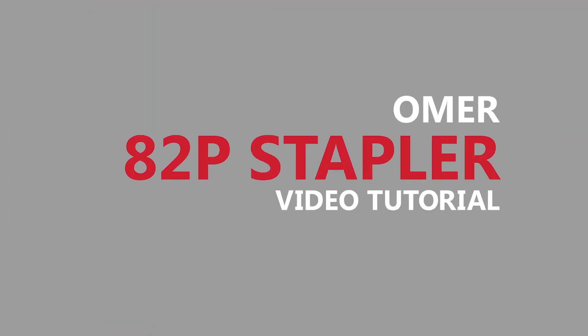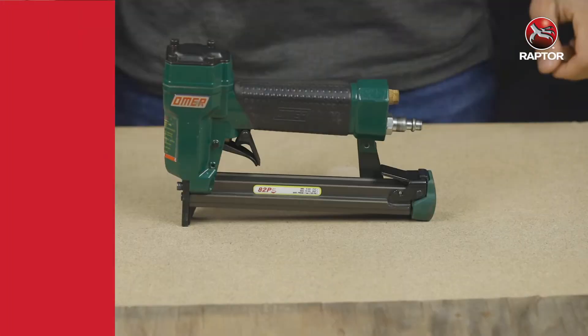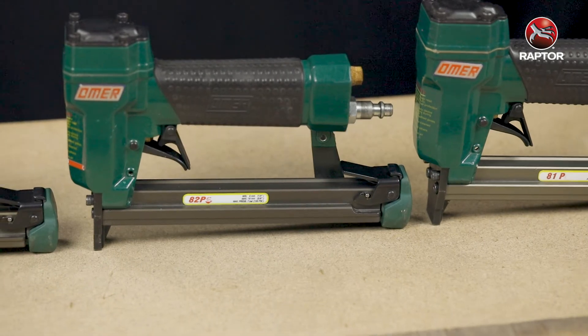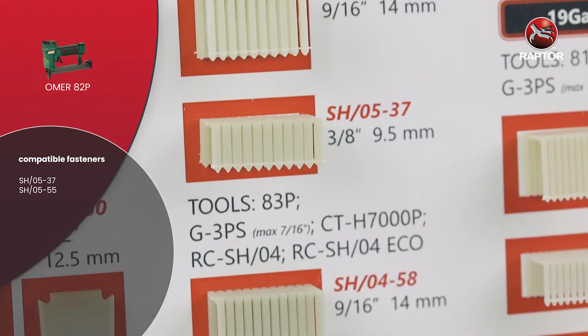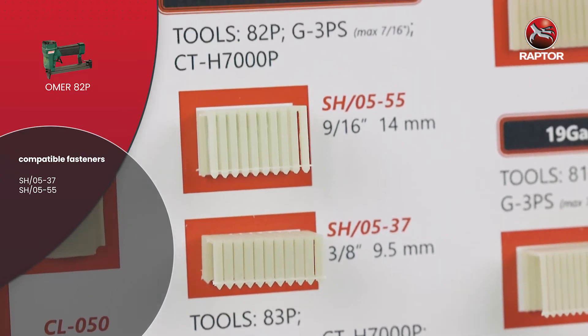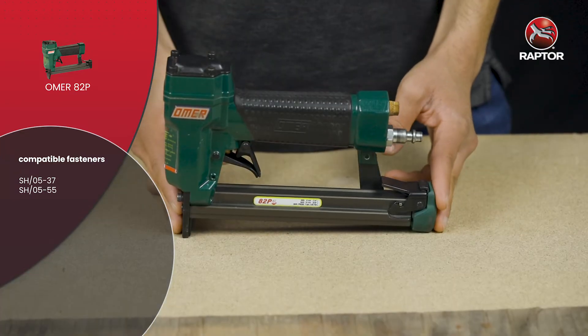Hi, this is Fawaz from Mutelty Composites and today I will be giving you a tutorial on how to use our tools with our fasteners. This is the Omer 82P. The stapler is compatible with our 16 gauge staples, specifically the SHO5-37 and SHO5-55. I will show you how to use the tool.